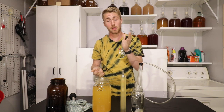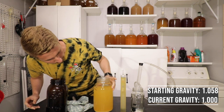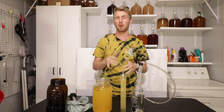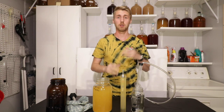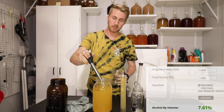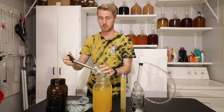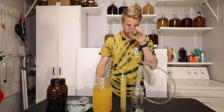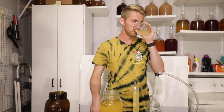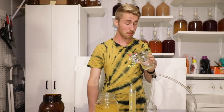Took a gravity reading — it's at 1.000. We started at 1.058, so we're completely fermented out, at about 6% ABV. Let's do a taste test and see where this is tasting like right now. It's probably going to taste a little yeasty because not everything has fallen out of suspension, but that's okay. Smelling it — smells like normal honey, no heat to that. Maybe a little bit of a cap smell, which is a pepper mead.